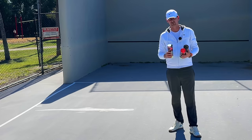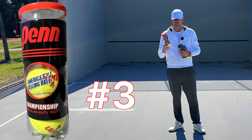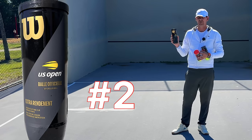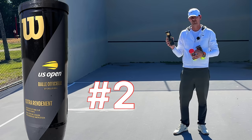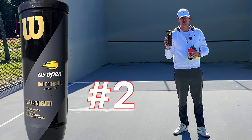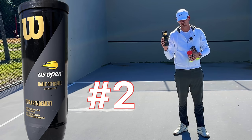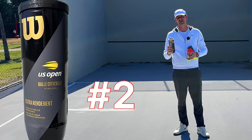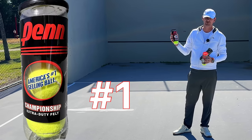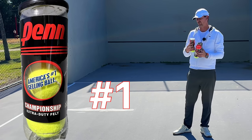Now I'm going to rank these balls in the top three. The third best ball I tried is the Penn Championship regular duty. At number two I'm putting the Wilson US Open — the only reason it's not number one is that if you have the funds to exchange balls after every set, it would rank number one. But if you're playing two or three sets or multiple matches with this ball, I don't recommend it — it's going to keep getting bigger and feel like you're hitting a soccer ball.